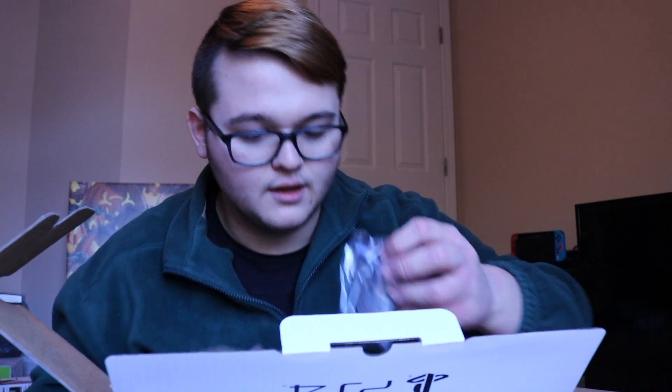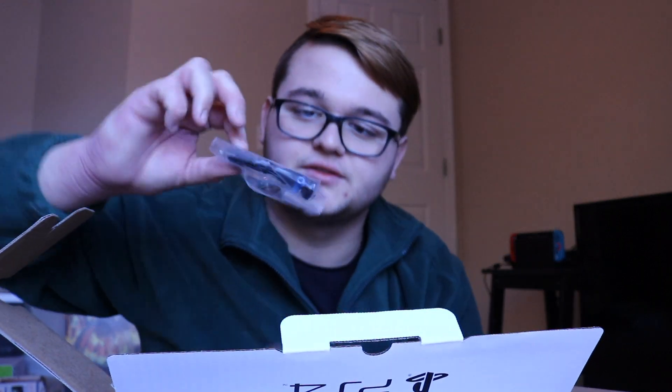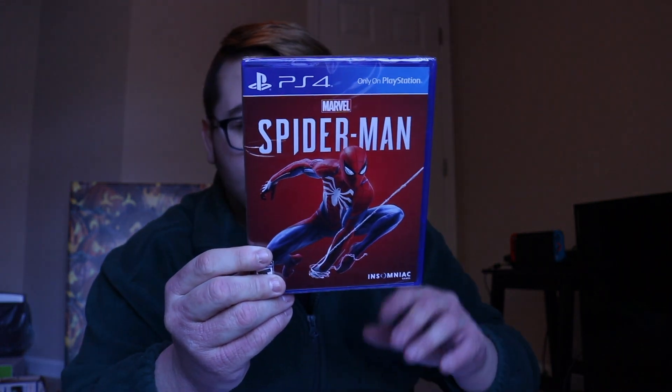You get the controller and the crappy little chat headset — nothing special, I never use these. It's better to just buy a pair of headphones because honestly it's super uncomfortable, doesn't fit in your ear. I have a pair of nice gaming headphones I could use instead. Next we pull out the Spider-Man game itself.